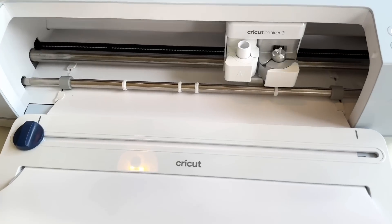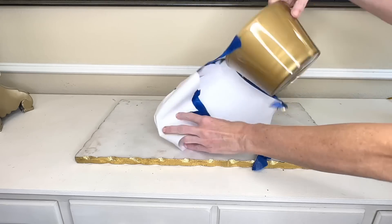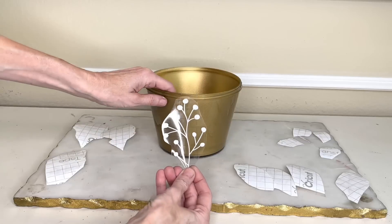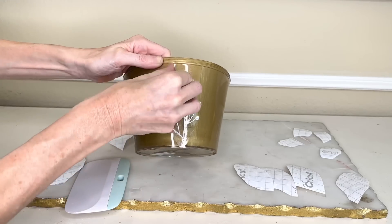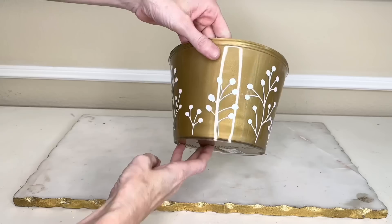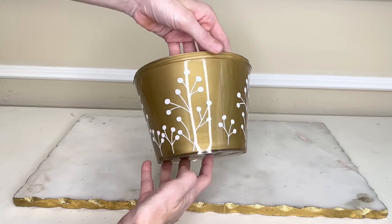While the paint was drying I created a botanical design in Cricut Design Space and had my Cricut Maker cut it out on some removable vinyl. Once the paint was dry, I removed the copy paper and blue painters tape, then placed the botanical vinyl pieces sporadically on the outside of the container in a variety of different sizes.